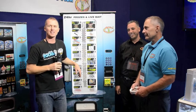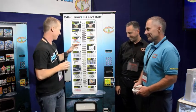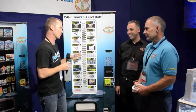Steve Morgan for Fishing Monthly Magazine, here with Sam and Paul from Bait Runners Australia. This is a pretty new concept for Australia — it's a bait vending machine, but there's some pretty cool stuff in it.